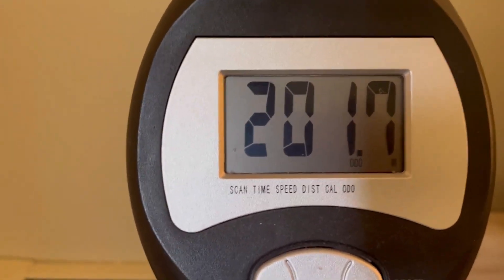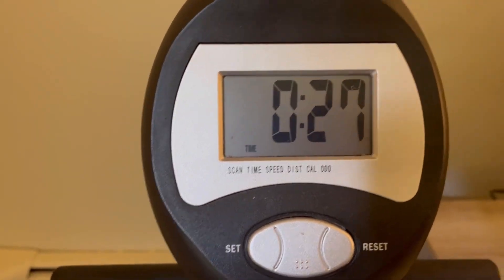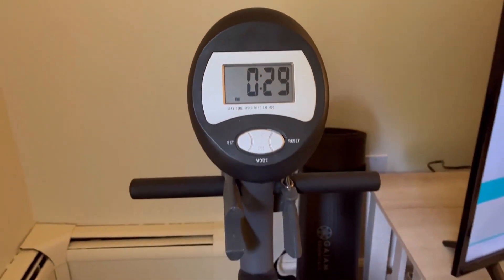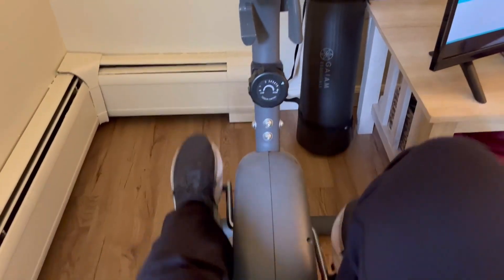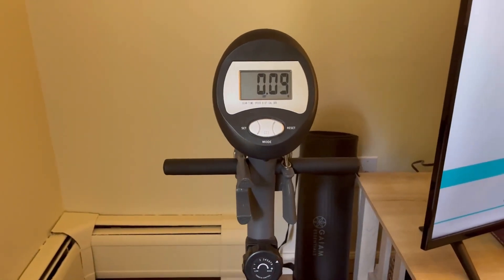I've had this exercise bike for about four years now and it's been absolutely amazing. If you're looking to manage weight, this is a great way to do it year-round in the comfort of your own home. Overall, I would highly recommend this exercise bike to anyone.